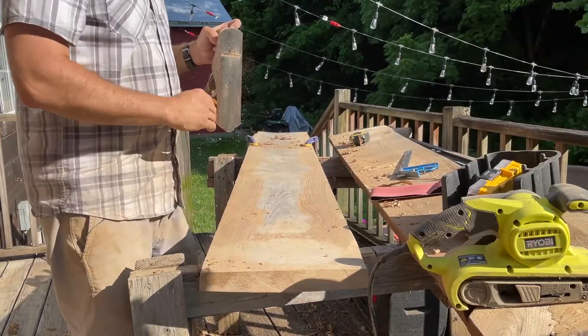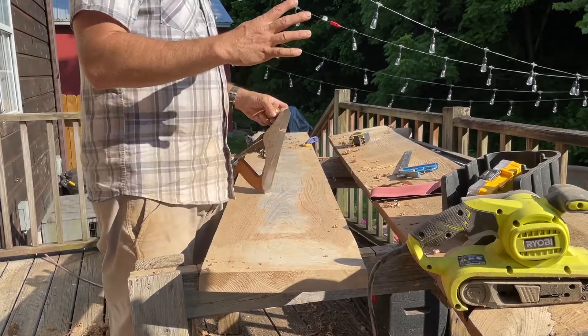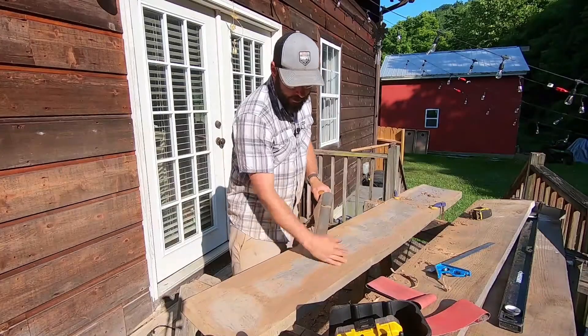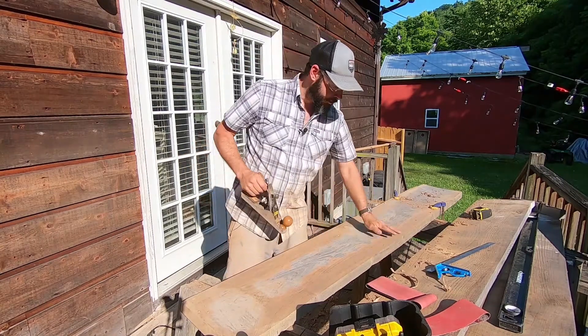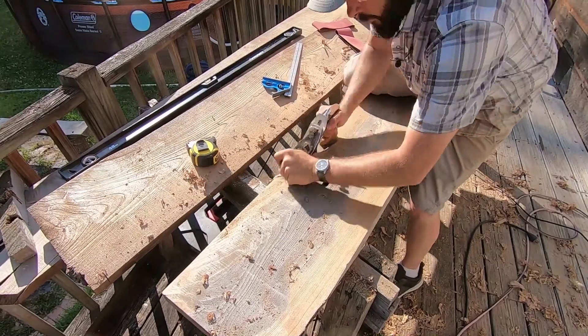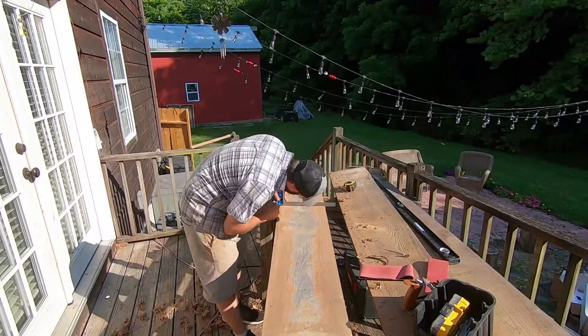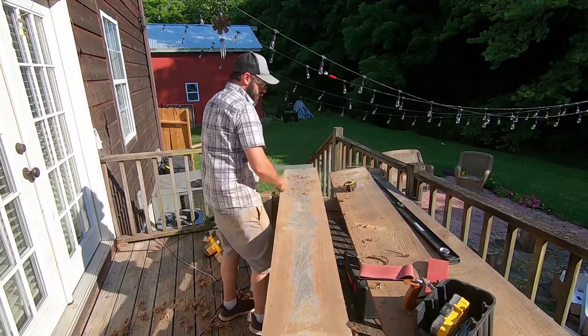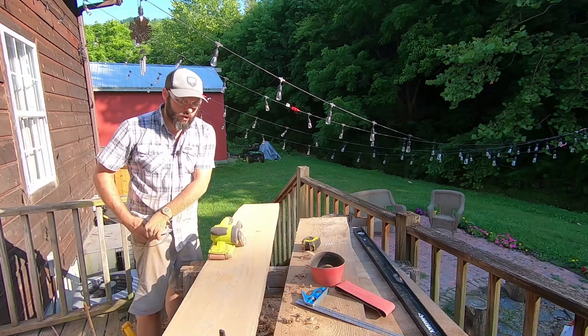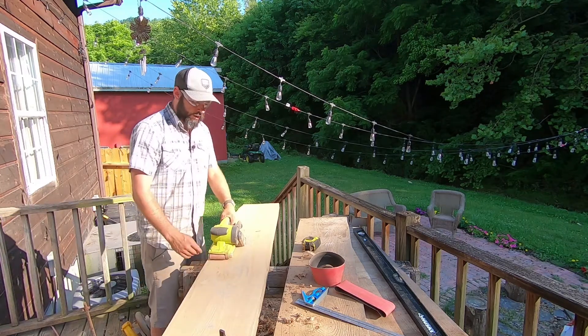I went into the mini barn and grabbed my little hand plane, because the sander just wasn't taking off enough material at a time. This is a bit more of a workout but it's moving faster. I got most of the high spots off with the hand plane — now we're just sanding down all the nicks and scratches.